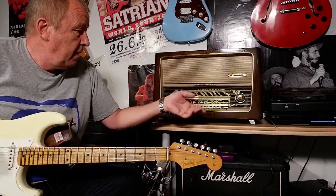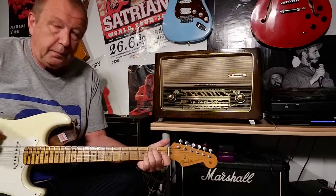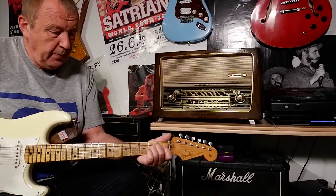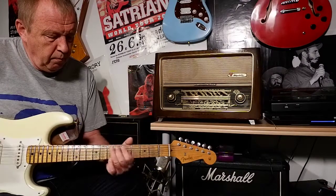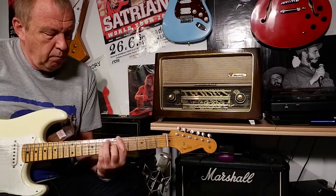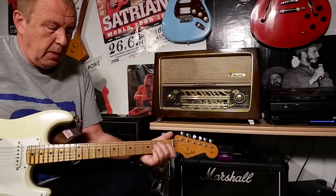Now I have the pedal board connected. I'll add a little bit of reverb.